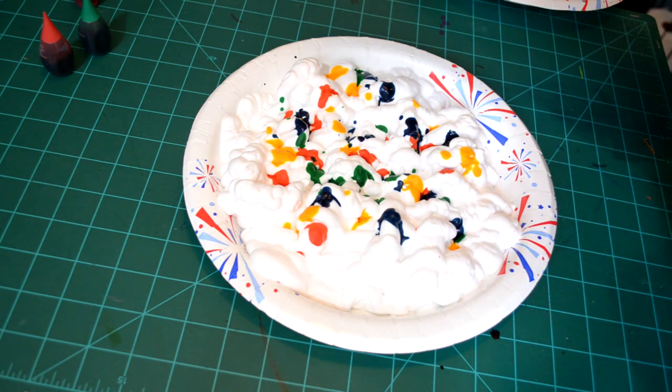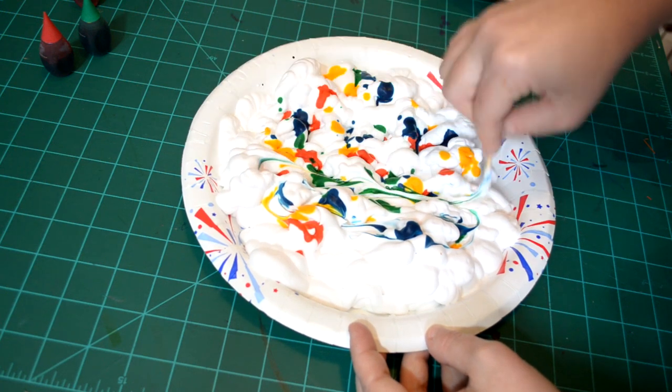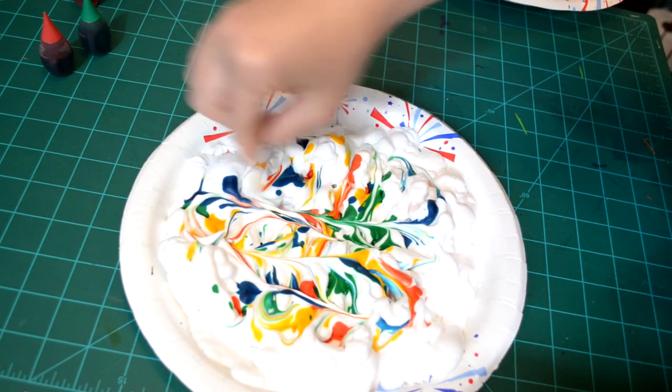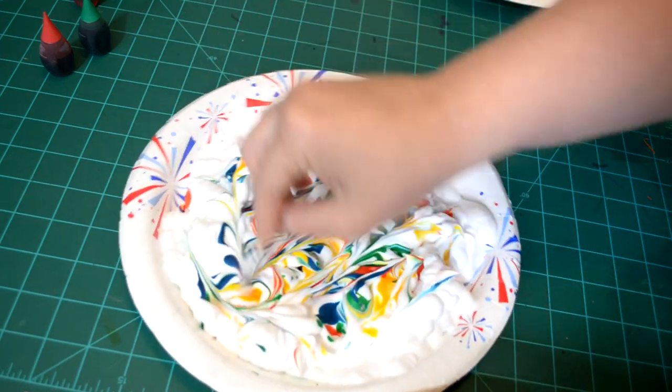Once I have that, I am now going to pull out my toothpick and I am going to swirl these colors around. Just like that. It's going to look very abstract.